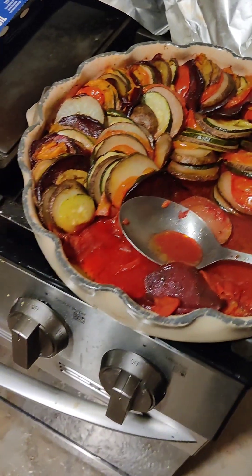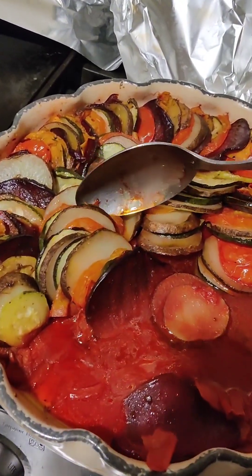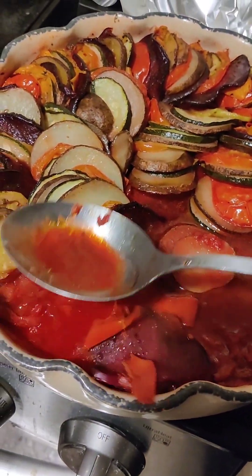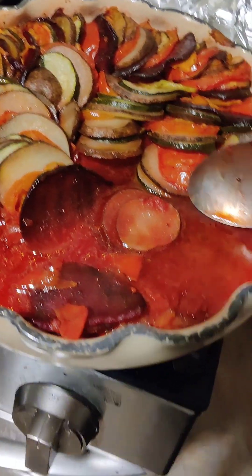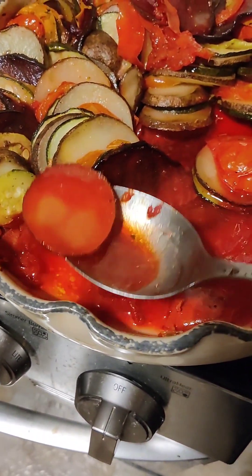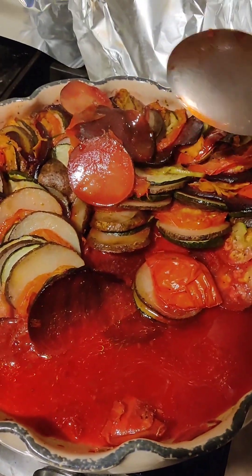Look at that — it was so delicious, I already ate a third of it. It turned out perfectly. The sauce is this nice, beautiful red from the beets and the tomatoes. You pour it back on top if you want to add the juices back into it. It tastes absolutely wonderful — try it out.